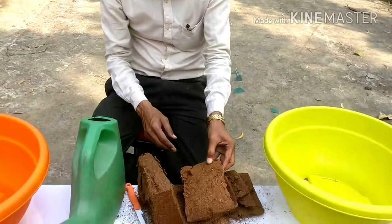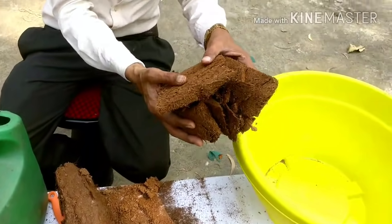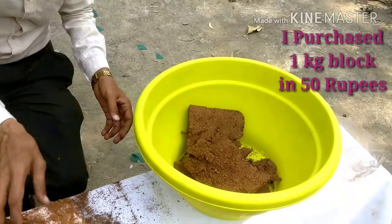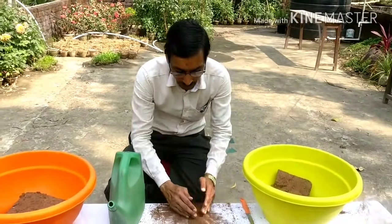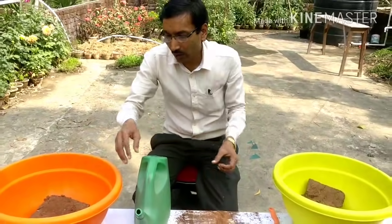So friends, I have made some pieces here. These are very compact form and this is around 50 rupees online. I have made pieces here and just keeping the second piece here. This is very compact and when we water it, it will be fully expanded. So I am giving water here.